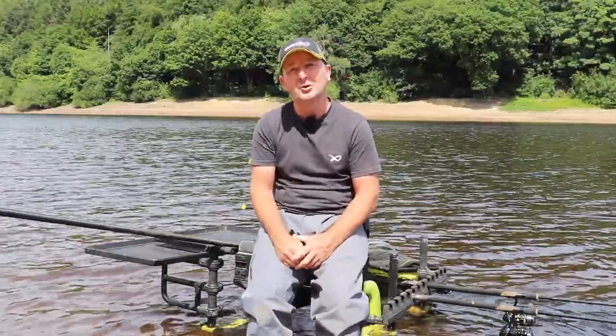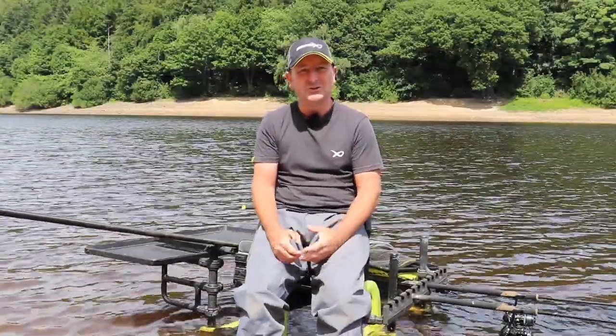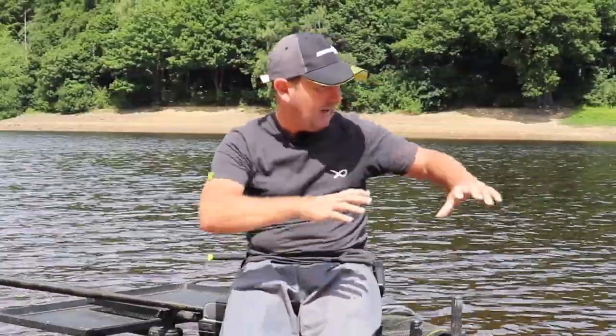Being more efficient in your fishing is obviously going to help put more fish in your net, and ultimately it's going to allow you to enjoy your fishing more. I hope you've enjoyed this little insight into how I set up, but more importantly, why.